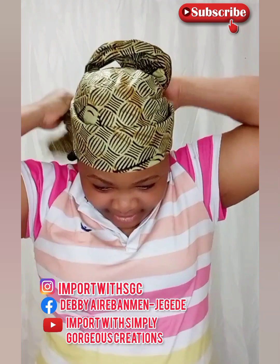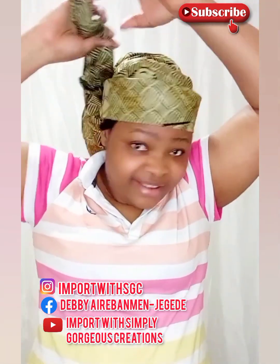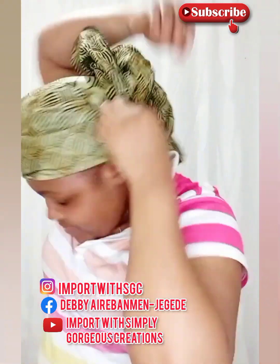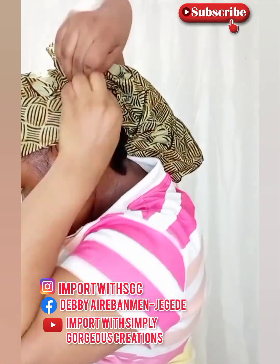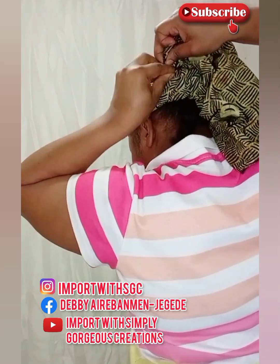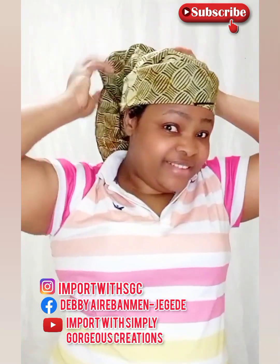I'm just trying to manipulate it to create a beautiful design at the back. That is just one end of the two strands that are tied together, and this is the other end. You can just play around — there is no formula to this, just play around with the fabric at the back and create something nice.